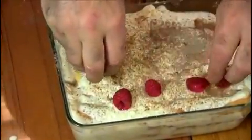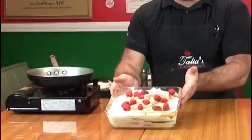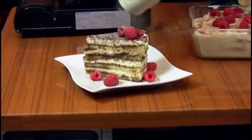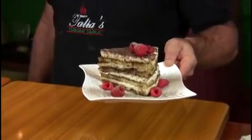I like to decorate in the restaurant for a little color with fresh raspberries on top. The tiramisu is completed — just put it in the refrigerator overnight to chill thoroughly. Here at Talia's, we serve it on the plate with the raspberry and a sprinkling of cocoa powder. There's the finished tiramisu. You can try making it at home or come to Talia's and I'll make it for you.